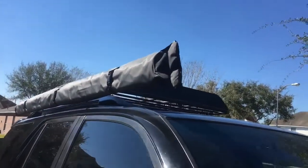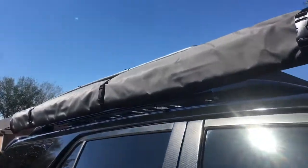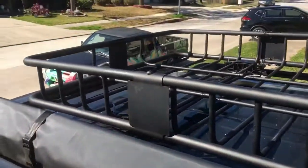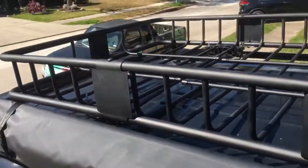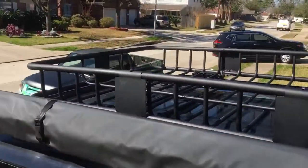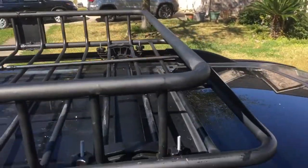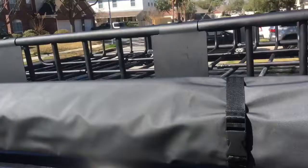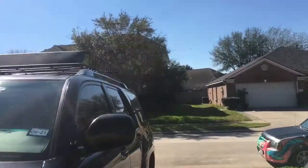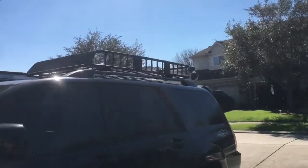Alright guys, everything's secured. Check it out — I put my awning on already. I made a bracket right here and put a self-tapping screw right there. Looks pretty good, I like it. It's pretty sturdy, I like the matte black. It looks good to me, so I'm happy. If you guys like this channel, please subscribe, like, and share. This is my Toyota 4Runner, fourth generation, ready for the outdoors here in Houston, Texas.